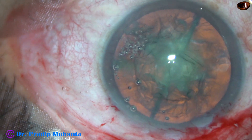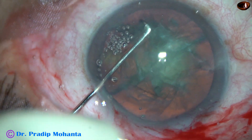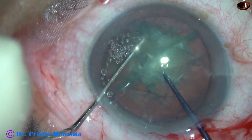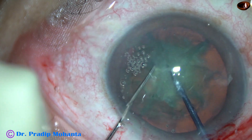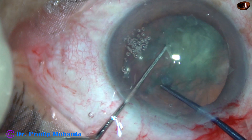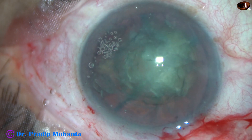Since this is the first case, probably I have depressed the posterior lips of the wounds too much — that's why there is shallowing of the anterior chamber. With use, this can be overcome. Now I'm going to divide one hemi-nucleus. And it has been done. The anterior chamber has become shallow again, so I have to come out and fill up the AC with 2% hydroxypropyl methylcellulose again.